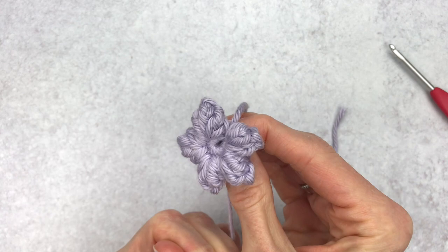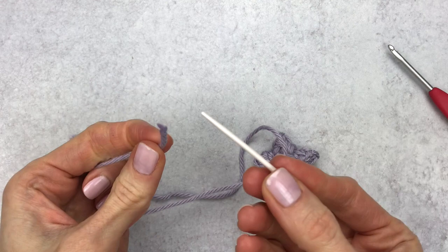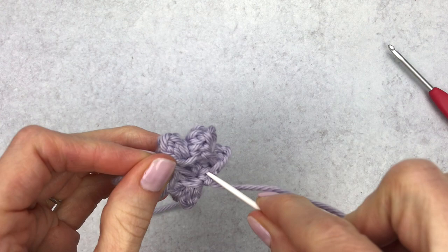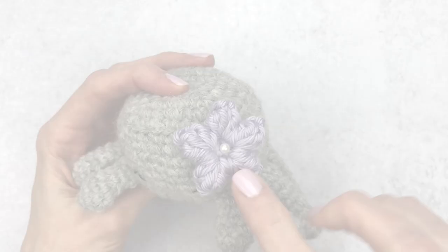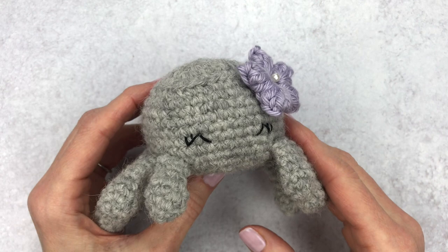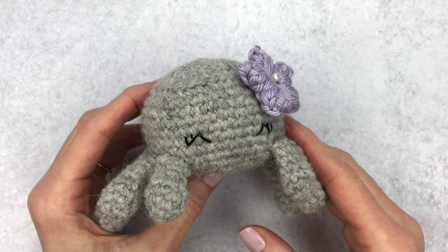I like to weave my yarn to the middle of the piece — thread your yarn into your yarn needle and just move over to the middle of the flower. Your flower is all done and ready to be attached to your cute amigurumi. Here's what it looks like if you wanted to add a little pearl or embellishment in the middle — I think that adds a really cute touch. Thanks so much for watching! Please give it a thumbs up and subscribe for new weekly videos. Head over to yarnsociety.com for free crochet patterns.